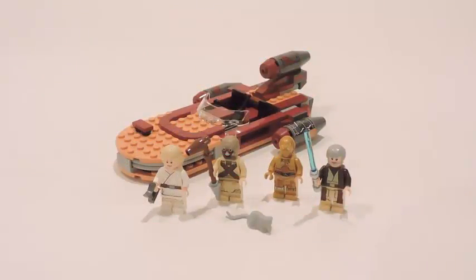Hey guys, welcome back to another LEGO Star Wars 2017 review. This time we have Luke's Landspeeder, the Walmart exclusive version. Its set number is 75173. It's ages 7 to 12 and up. It has 149 pieces and it retails for $19.99 or $20 US dollars here in the US.